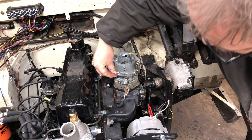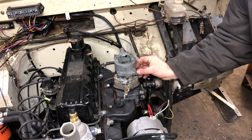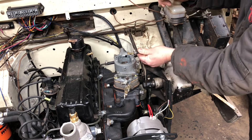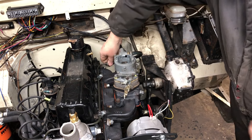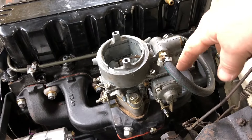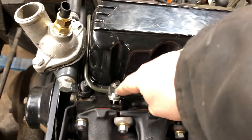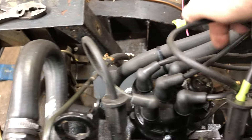Put a washer on - I think it's three-eighths bolts - and snug it down. Put our fuel line on; we already know it works since we had the engine running. I also ran quarter-inch brake line for the fuel - it connects here to the carburetor, comes around, and I put a bend in it. I'm using two brackets I made to hold the fuel line, which comes across and goes right down to the fuel pump on the other side of the engine.